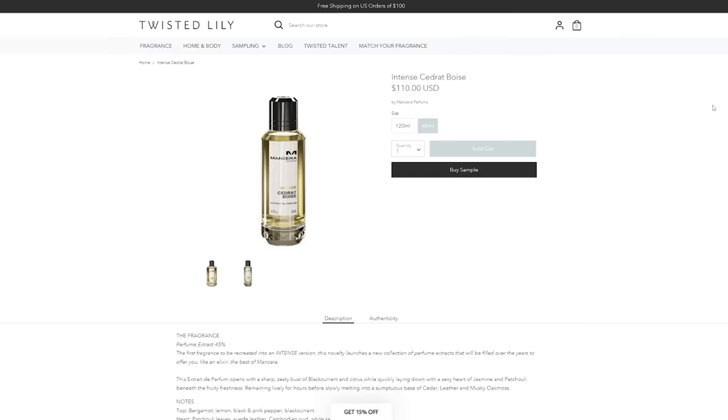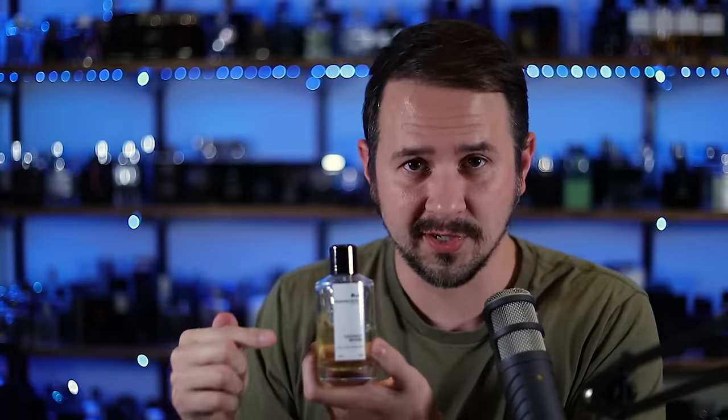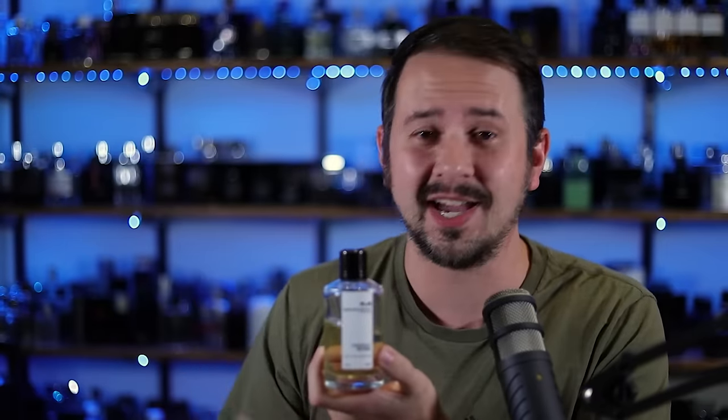I imagine a lot of you are just wondering: is this basically just an intense version of the original, is it worth it, and how intense are we talking? Well, apparently this is a 45% concentration, which is completely insane. The original Cidret Boise is not a weak fragrance — it lasts a long time, it projects heavily, it's the type of fragrance that if you spray it on pretty heavily, you're going to choke people out. It's legitimately considered a beast mode fragrance. And Mancera said, what if we just took that and cranked it as heavy as we can get it?